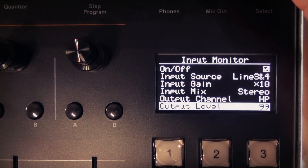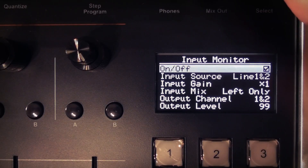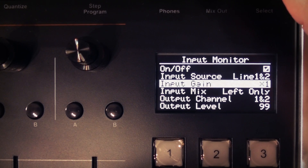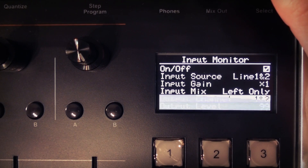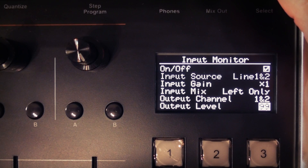So we're going to use the live looper first. I've got a synthesizer plugged directly into line input one, with input monitoring switched on. I've set my input source to line one and two because I'm connected to line one. My input gain is set to times one because the synthesizer output is line level. I'm going to monitor left only as I'm recording a mono source, and we'll monitor on output channels one and two. Finally I'll dial in my output level and we're all set. I can of course tweak these settings and use the trim knob at any time.